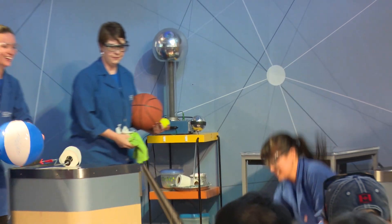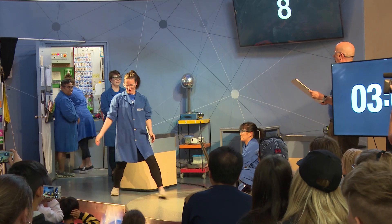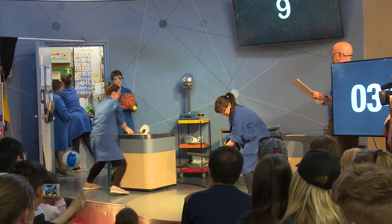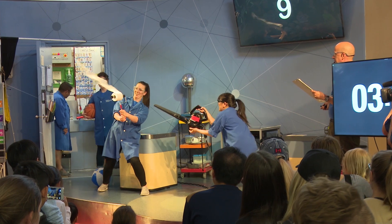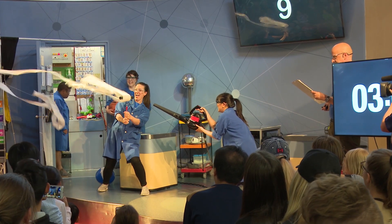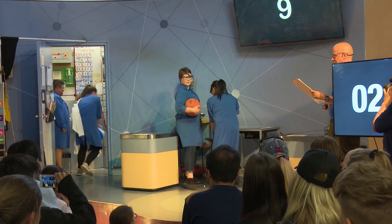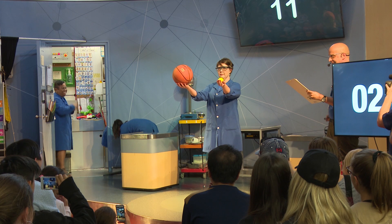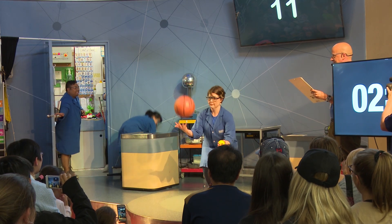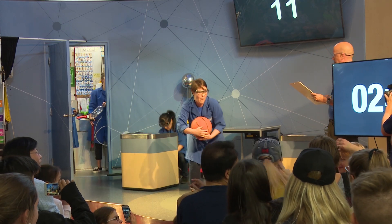Demonstration number eight: we have got our leaf blower and beach ball. Demonstration number nine — we're going to step that up one more because we are shooting our toilet paper into the air. I've missed one demonstration, so moving forward: we are in fact on demonstration number 11. Two balls dropped by themselves, but if we place one on top of the other — watch your heads — a ball comes sailing forward.